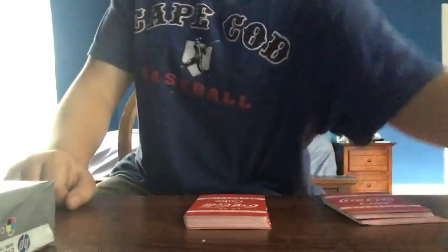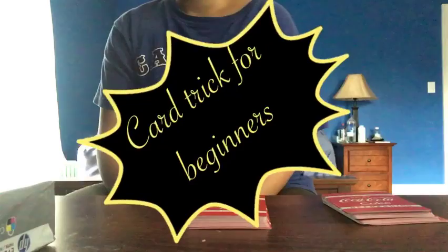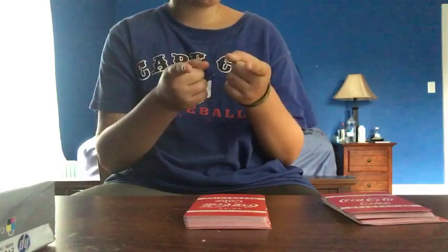Hey guys, what's up? Today I'm going to be showing you a really easy card trick that is sure to impress your friends. Trust me. I know. But I did it, and it worked.